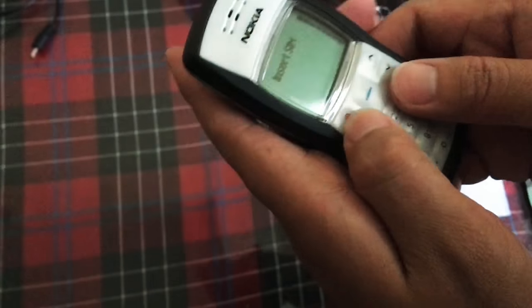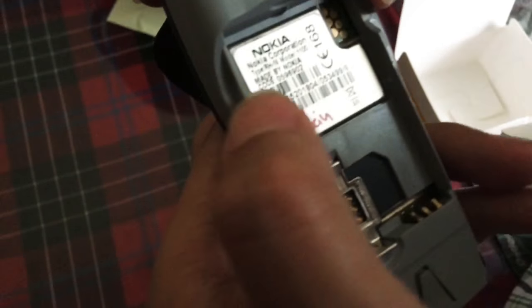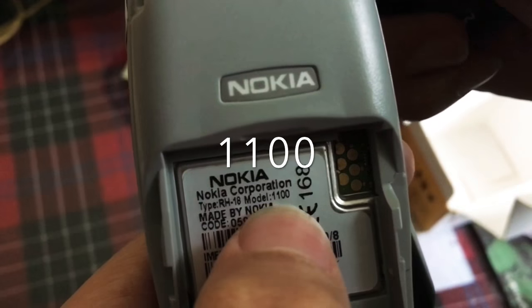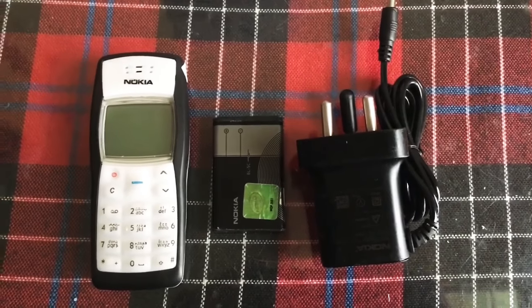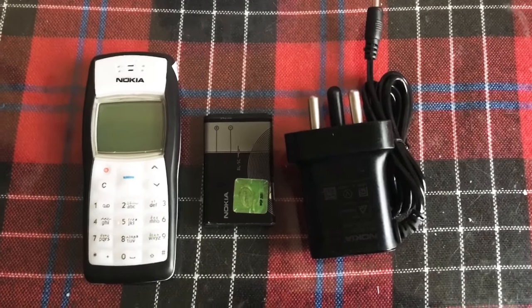What model is this? I forgot the model — I think it's on the back. It's the model 1100. It's black and white. That is the unboxing of the Nokia 1100. Thank you so much for watching — see you guys in the next video, peace!